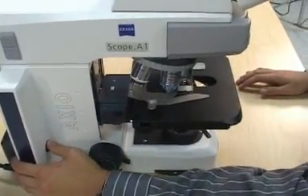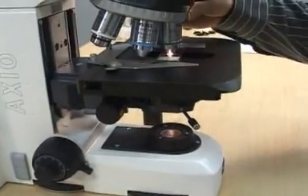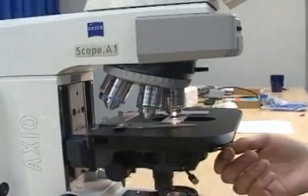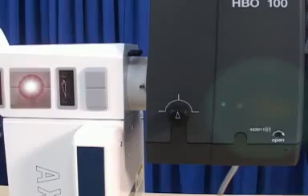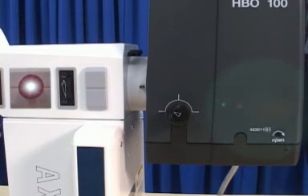Switch on the power supply for the HBO 100. Open fully the reflected light field diaphragm. Set the fluorescence attenuator to 100% and make sure the slider next to it is in the open position on the upper part of the microscope. Pull out the adjustment aid — you should now see two rectangular light spots in the center of a small circle. Focus the collector of the HBO housing by turning the black knob until a sharp image of the rectangular light spot is visible in the circle.